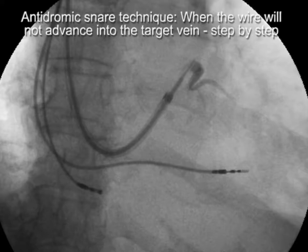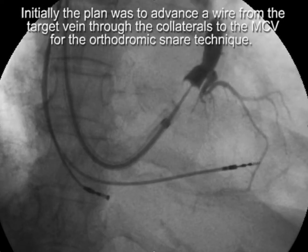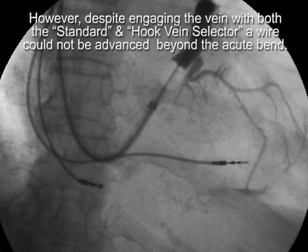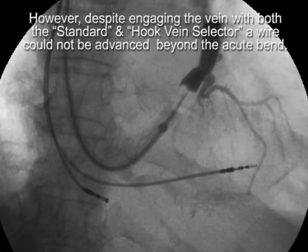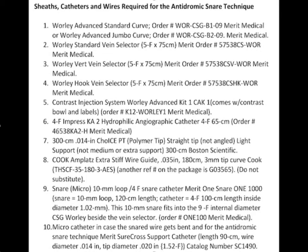This video covers the antidromic snare technique in a step-by-step approach. The typical situation is illustrated where there is an acute angulation, and no matter what was tried using different vein selectors, a wire could not be advanced beyond the acute bend. We decided to proceed with the antidromic snare technique. Here is a list of the catheters and wires that may be necessary to perform the procedure.